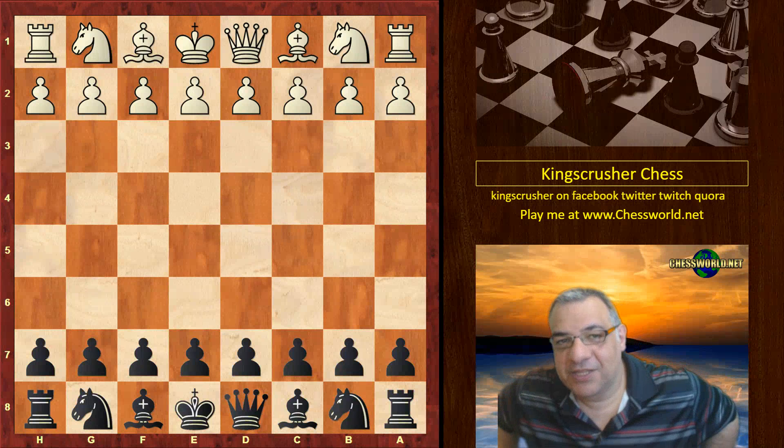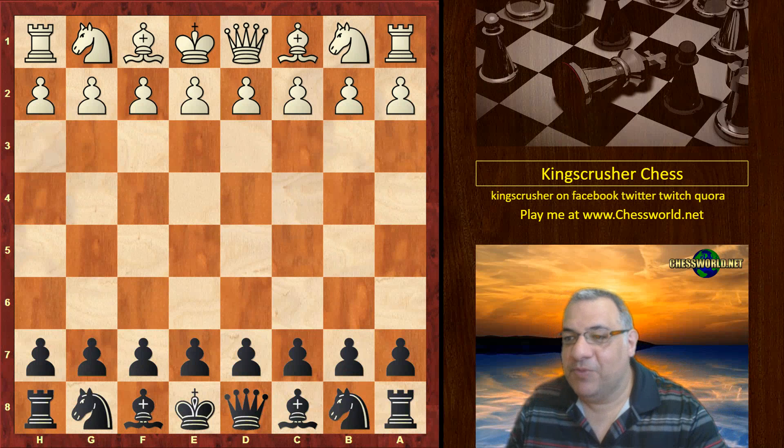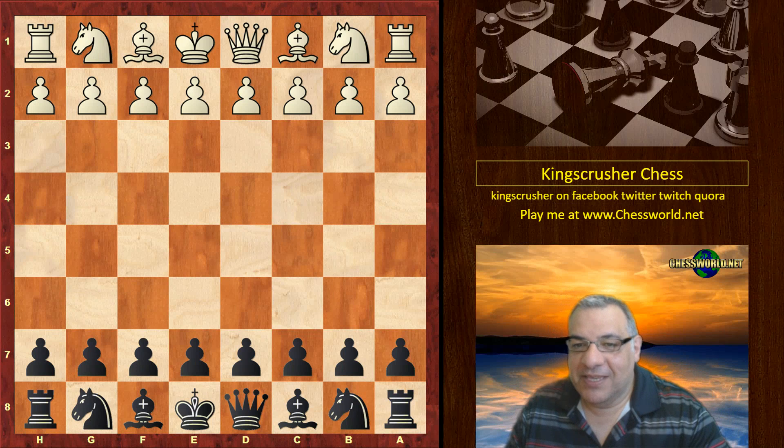Hi all, another mega exciting game to show you from the Norway tournament: Sergei Karyakin against Levon Aronian, so a super clash of course.